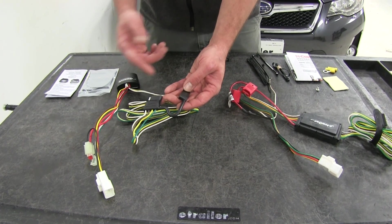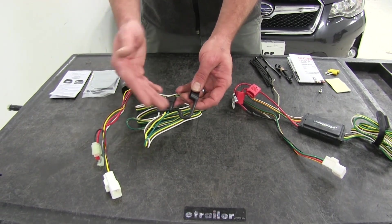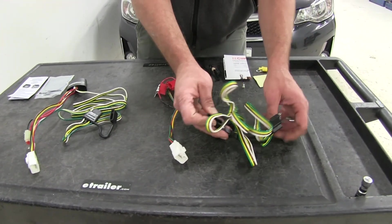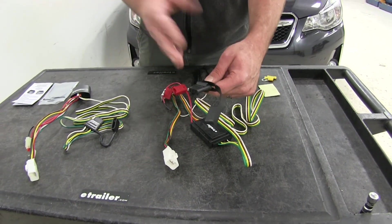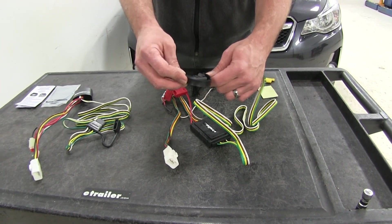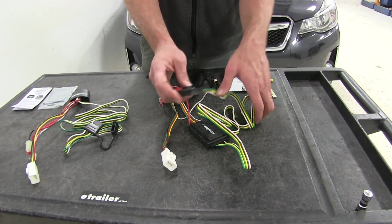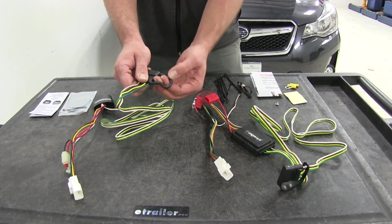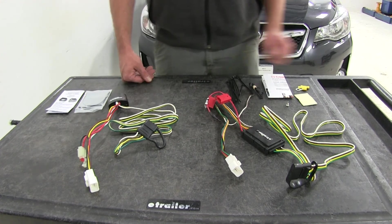Another minor difference is that the four-pole cover on our Tekonsha wiring has been molded on, so it's designed right into the plug and we won't have to worry about losing it. With our Curt it's more of a slide-on design, so if you don't want the cover — since these typically stay in the rear hatch — it will be easier to remove. If you like having the cover, the loop on each side helps hold our wiring in place, so the Tekonsha is probably a little bit better since it provides a permanent attachment point.